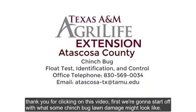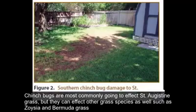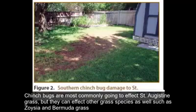Thank you for clicking on this video. First we're going to start off with what some chinch bug lawn damage might look like. Chinch bugs are most commonly going to affect St. Augustine grass, but they can affect other grass species as well, such as Zoysia and Bermuda grass.